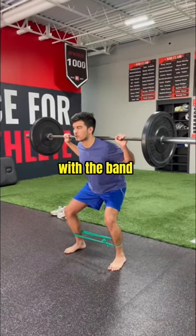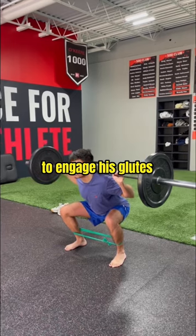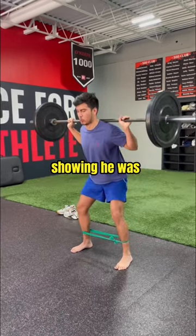When retesting his squat after, now with a band around the ankles to engage his glutes, he no longer had pain, showing he was on the right track.